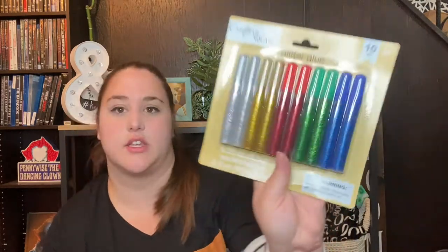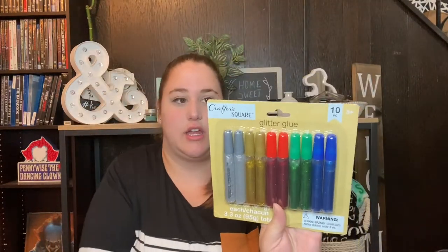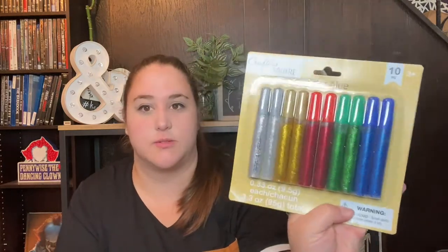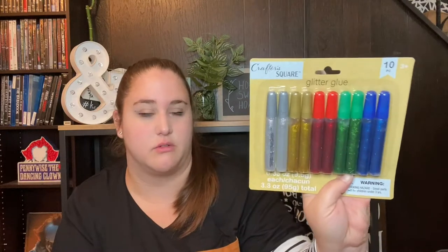The next thing from the craft section is really random but I've never seen it there before — it's a pack of glitter glue. I got this because I'm a teacher and I teach pre-K, so my preschoolers love glitter but I hate glitter because it makes a giant mess. I thought this would be fun for them to do a little craft with and it'd be less messy than actual glitter. I've never seen packs of glitter glue like this at the Dollar Tree, so I picked some up for my kids.